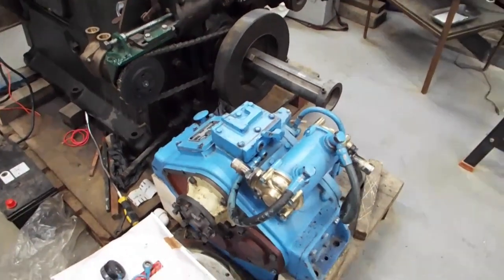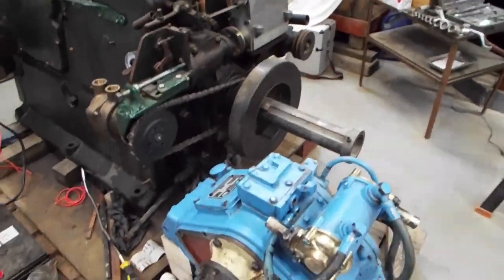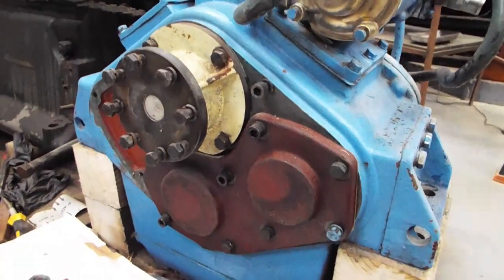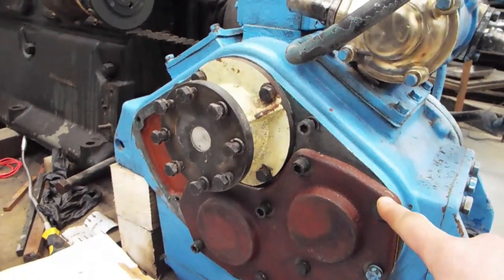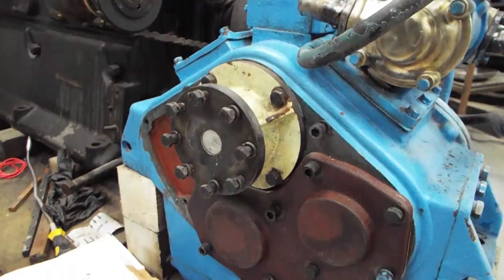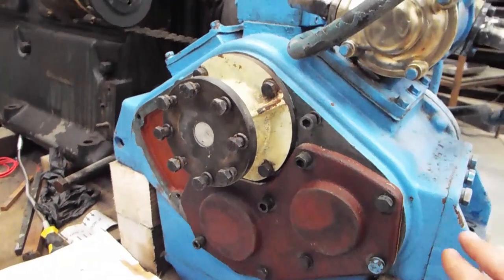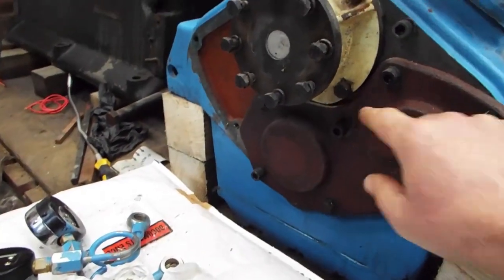We've been doing a little bit more work on the gearbox since before Christmas. I got some parts from the advanced gearbox guys in Europe — I think they're known as Pool Trading. Basically we got this blanking plate to replace the bell housing, because we're not using a bell housing on this installation. That blanks it off. We needed to grind the cover a little bit to make it fit, but it did fit.